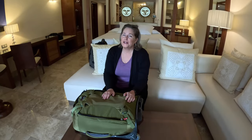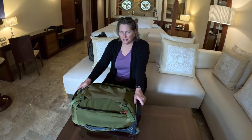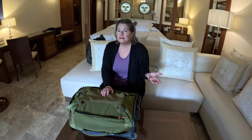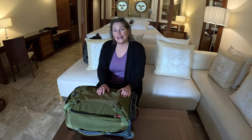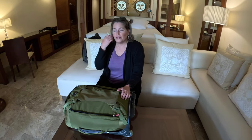Hi everyone, time for the long-awaited packing video. The last time we tried to do this packing video, with all good intentions, we had brand new equipment - and that brand new equipment decided to record other things, like the argument and the bickering, the behind-the-scenes stuff. But it didn't really record the packing video, so we got no packing in it, just the bickering. So we have to do it again.